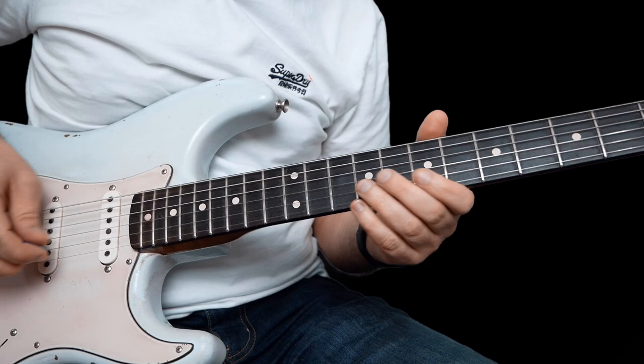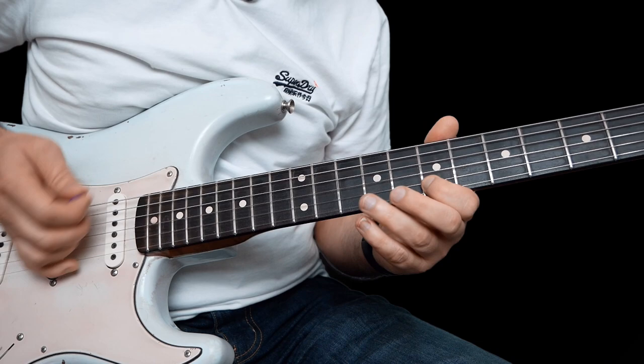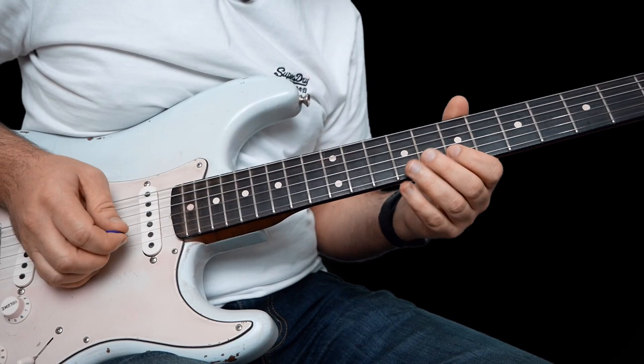This one's classic Bruce Lee. So you're playing 7 here on the B, bend 10 up, 7 on the high E, and then a quick pick from 10 to 7 on the B.